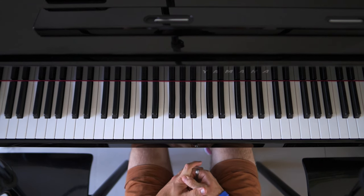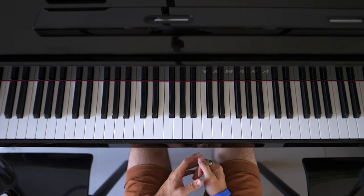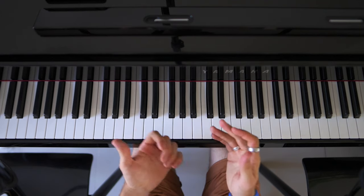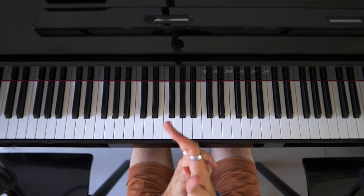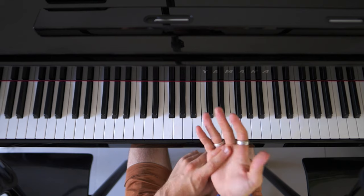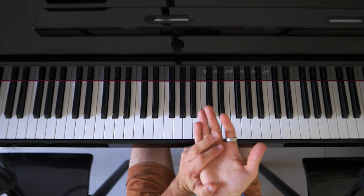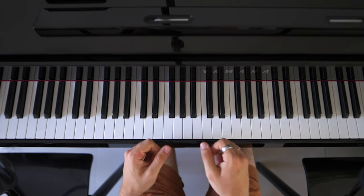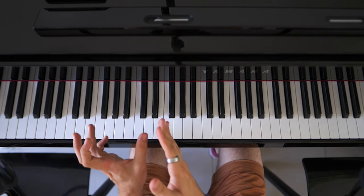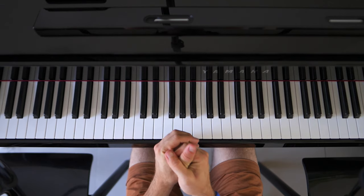Welcome to the fourth part on how to play My Immortal by Evanescence. In the first video we did the most recognizable part, which is the intro, verse, and outro. In the second video we did the bridge to the chorus, and in the third video we did the chorus itself. In today's video we are going to do the bridge that leads to the solo, between the second chorus and the solo. In my opinion, this is the hardest part we're going to have in this series.